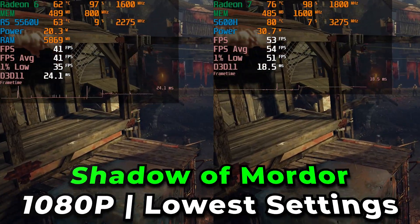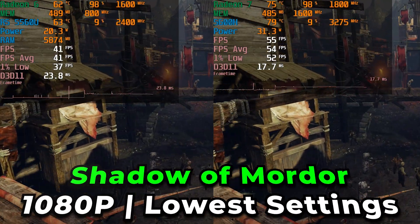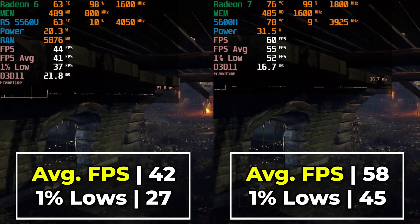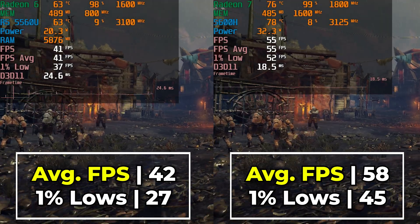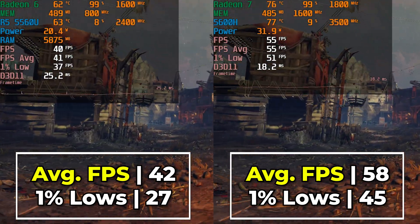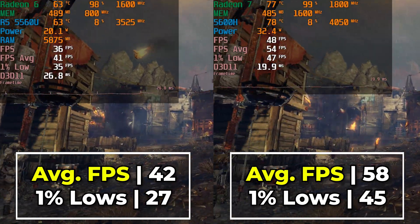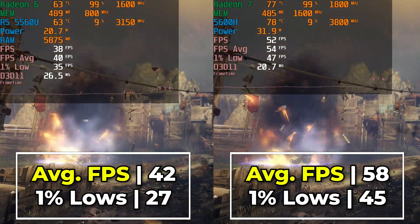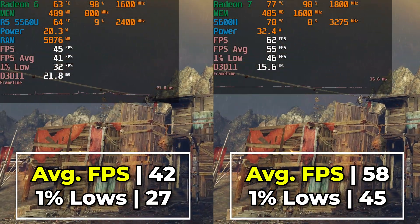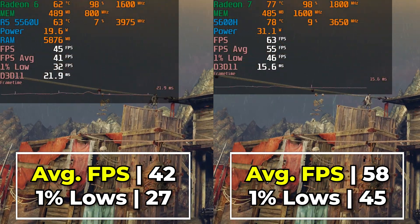Looking at an older AAA title — Shadow of Mordor — running at the lowest in-game graphics settings at full 1080p resolution, with the 5560U we're getting a decent FPS but with 1% lows in the 30 FPS range and averages in the 40s. However, there is a substantial gain to be had with the 5600H.